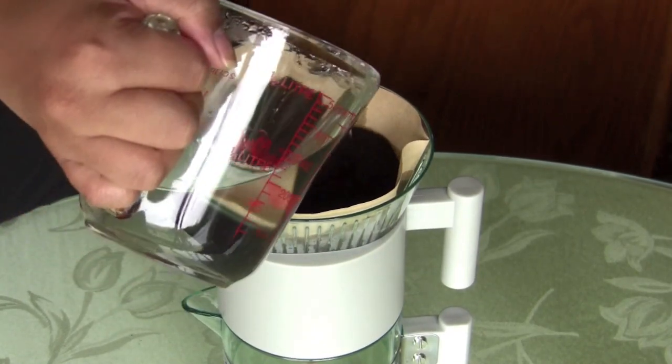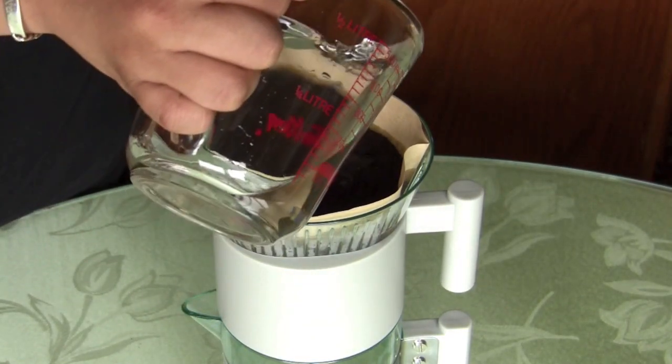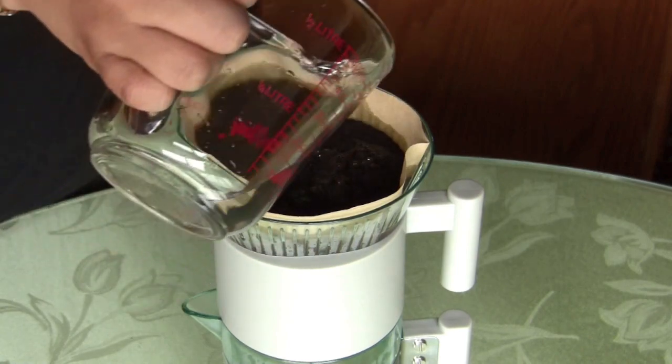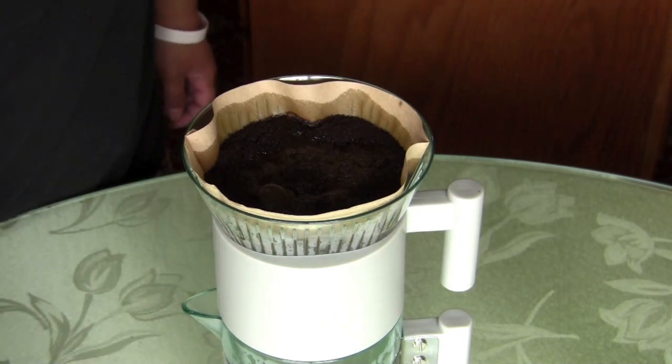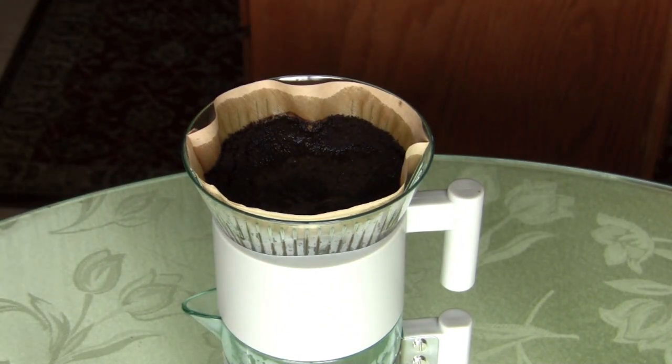Then you're gonna go ahead and pour your hot water over the grounds. Make sure you get them nice and wet so that it starts to filter, and do this slowly. I've done it fast and it makes a huge mess, so take your time — the more you take your time, the better it brews.